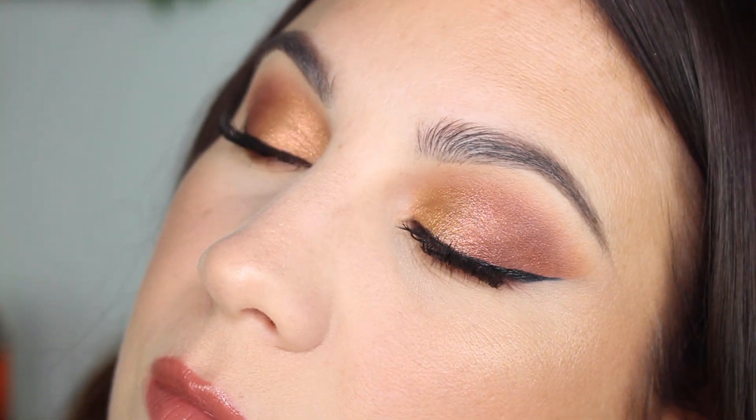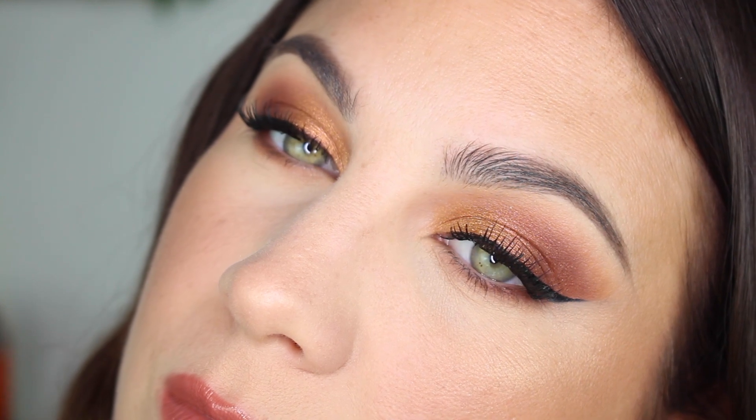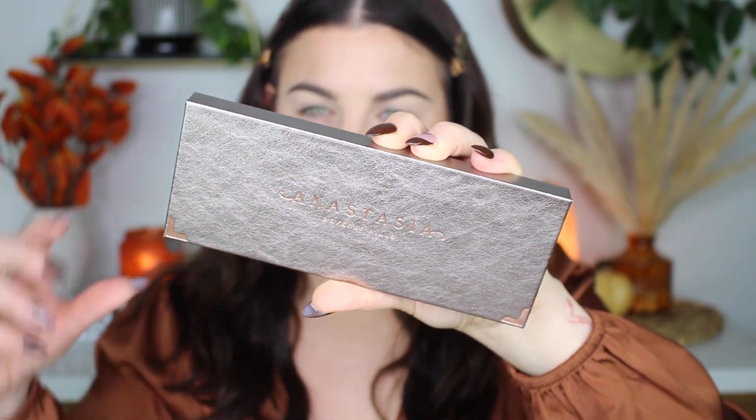Hi everybody, thank you so much for joining me today. I took a little breather — I hadn't posted in like three weeks — but today I'm back and I'm so excited. Today I'm doing a little pumpkin spice latte eyeshadow look. I love the way this turned out and I'm so excited to share this tutorial with you guys.